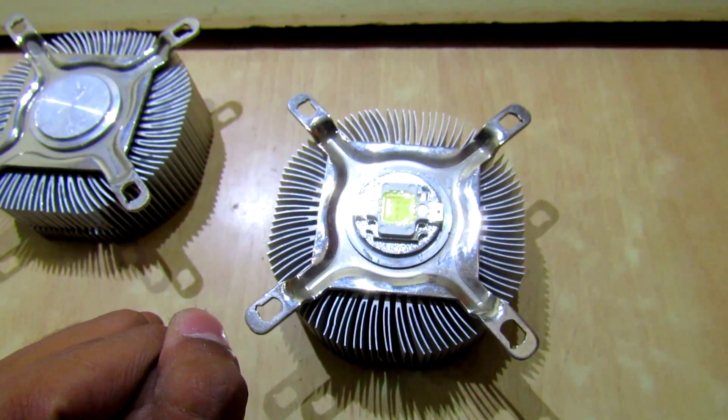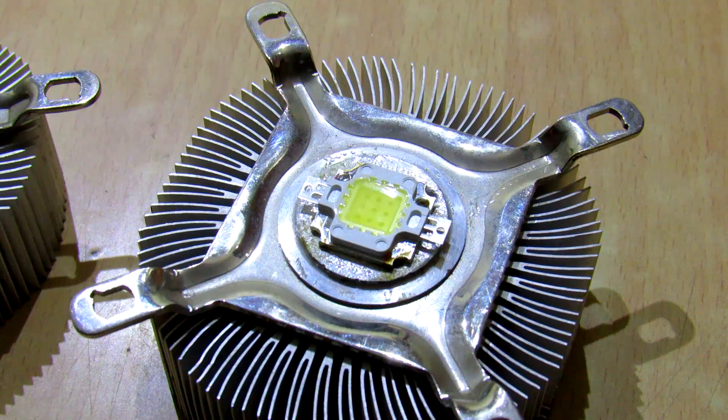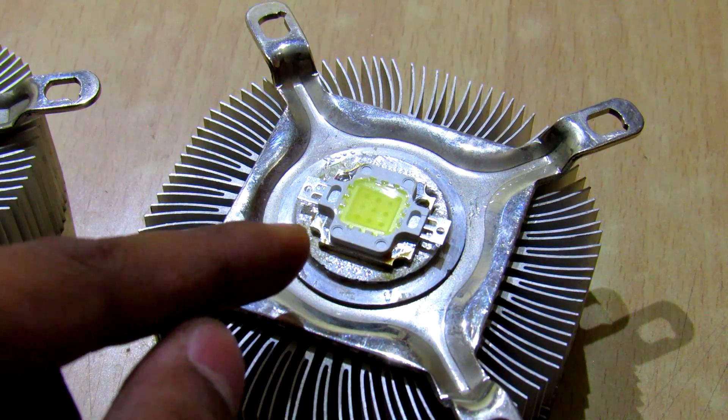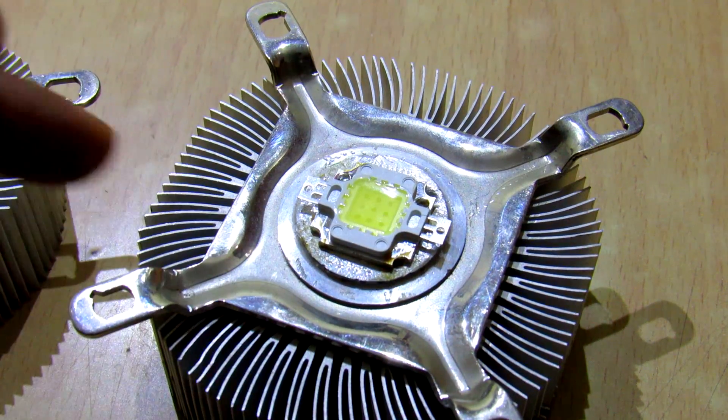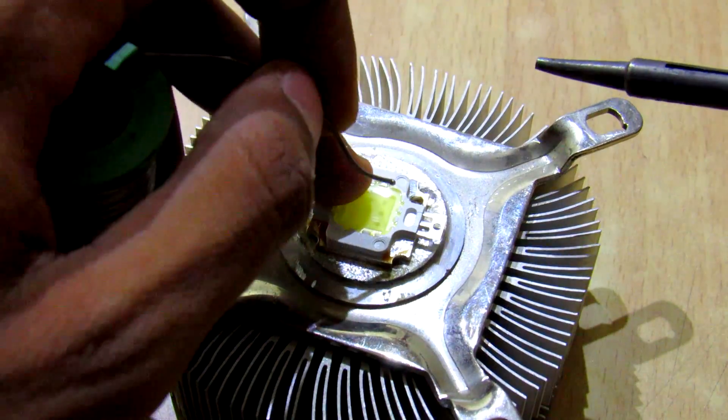Right now I don't have thermal paste, but I think it will be fine. So let's try and do the soldering.